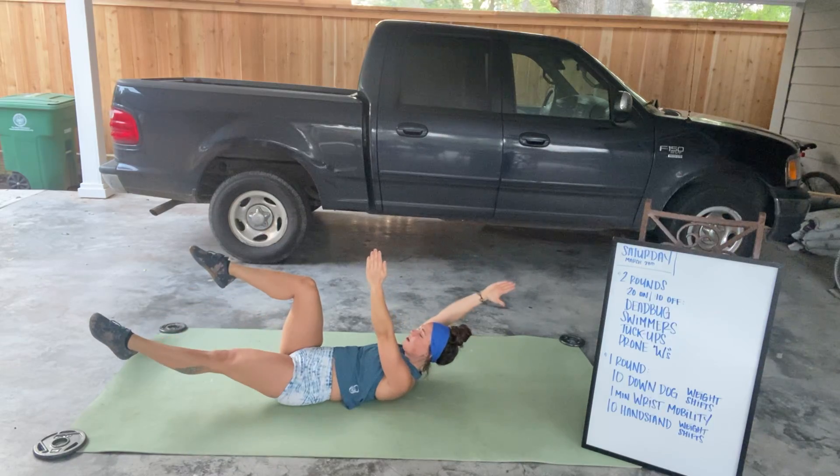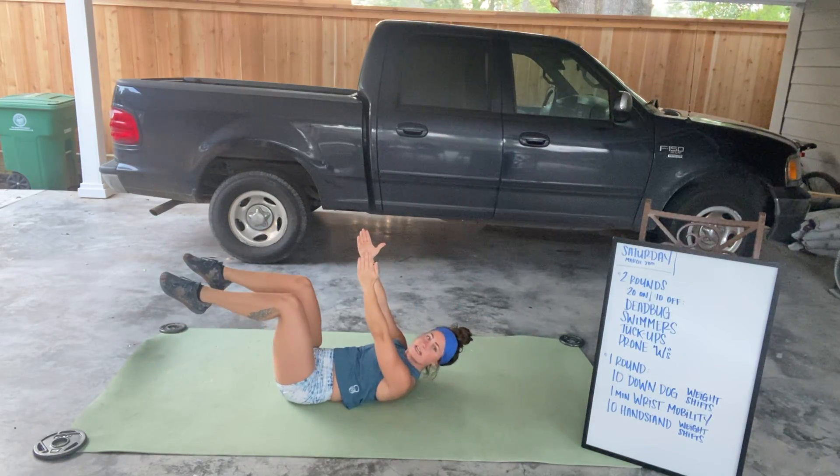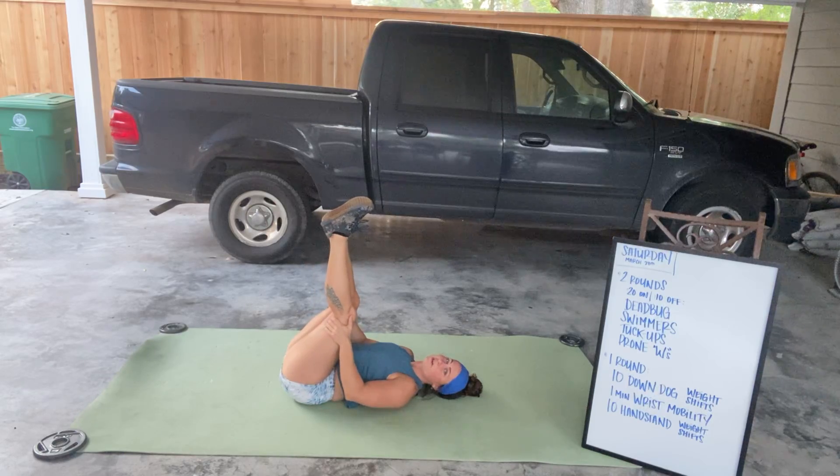If you like to lift your head up, that's fine — kind of like a hollow body. That might make it a little bit easier for you to keep that position. If you can do it with your head down, great. You're gonna do dead bugs first.